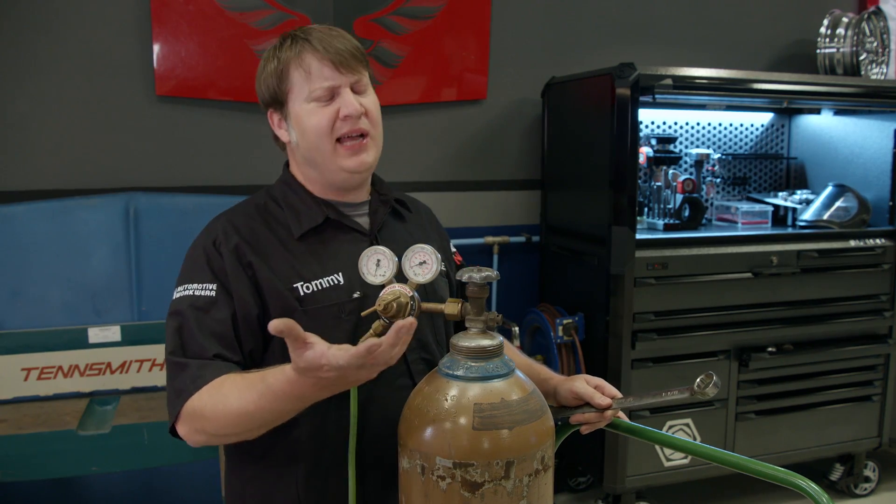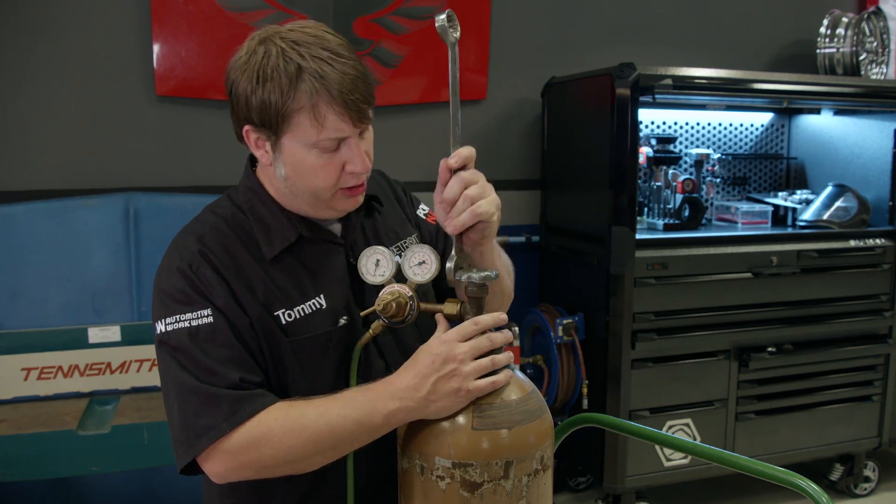Whenever you go to tighten these things up, you don't have to get like Hulk on it. You just want to snug them up good.